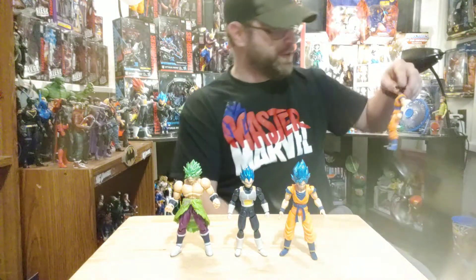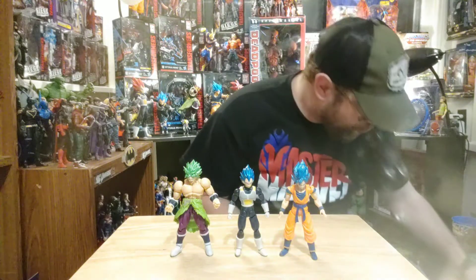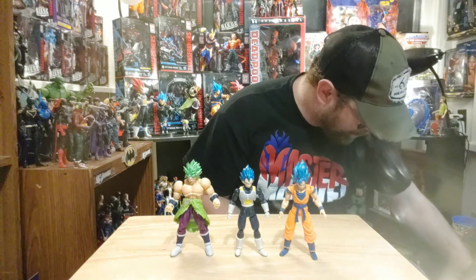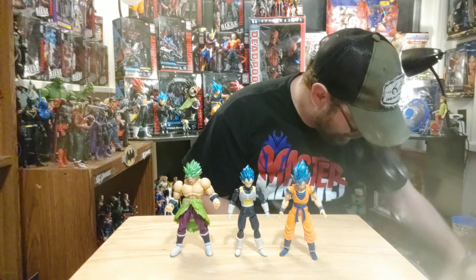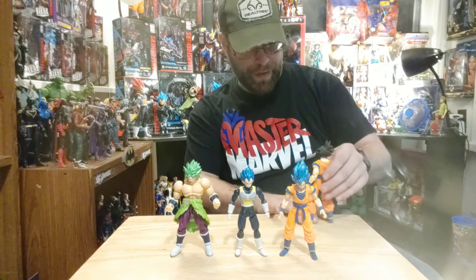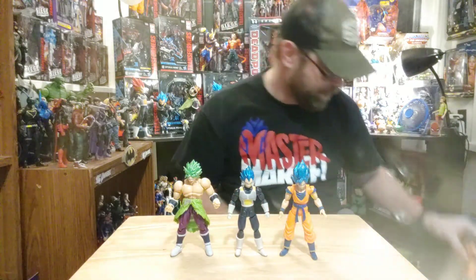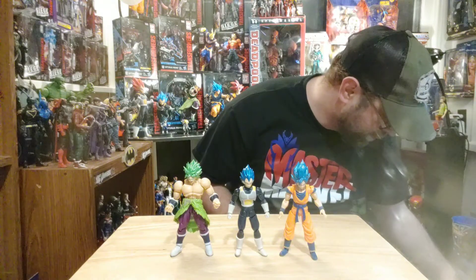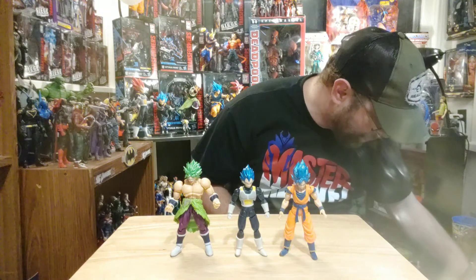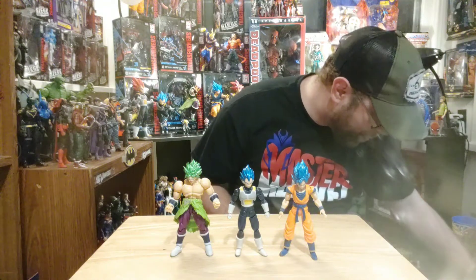If you're a Dragon Ball fan — and really who isn't — these are a must-have in my opinion. Stop everything you're doing, get out to Walmart, go to the electronics section, and look for them. They have them there alongside NECA stuff now.